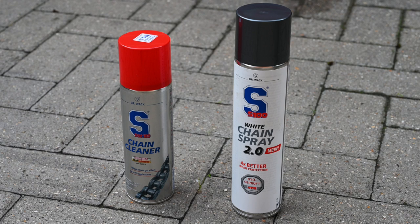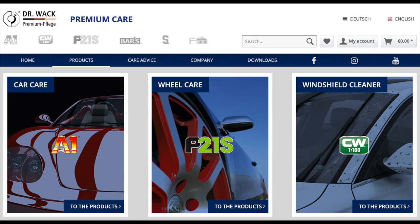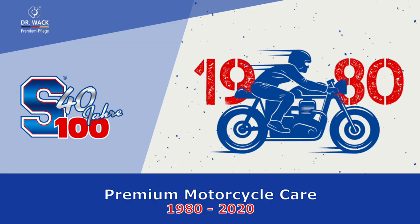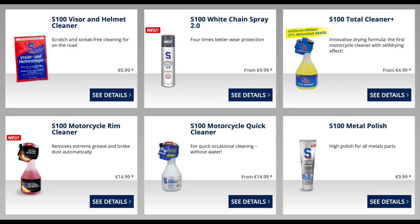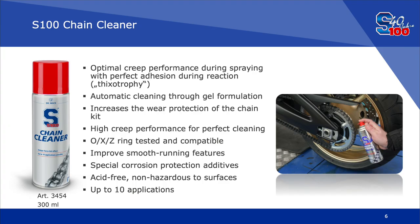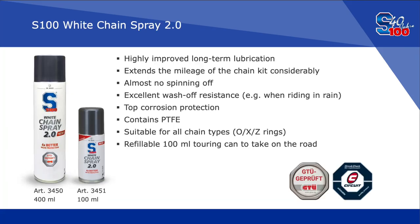Although it may sound like a euphemism, Dr. Wack is a German chemical company that have a huge range of car and motorcycle products. Of those products, two were recommended to me — both in the S100 range — and that's the chain cleaner and the white chain spray 2.0.